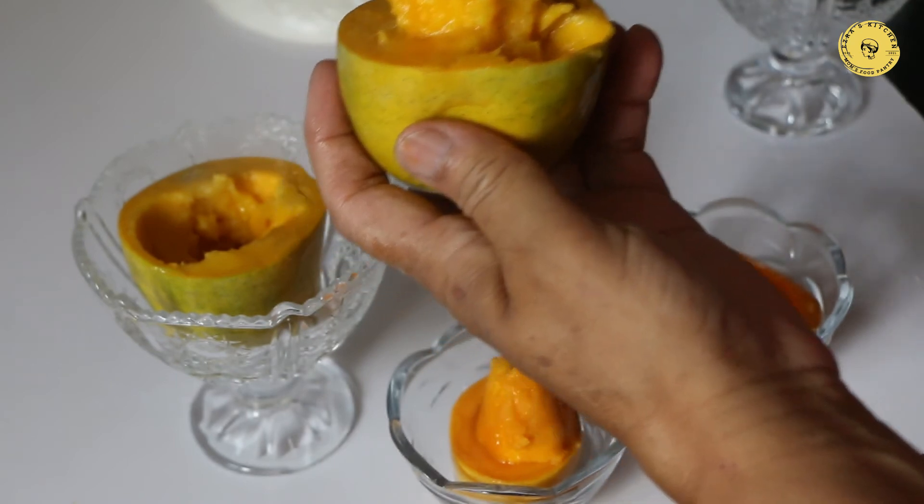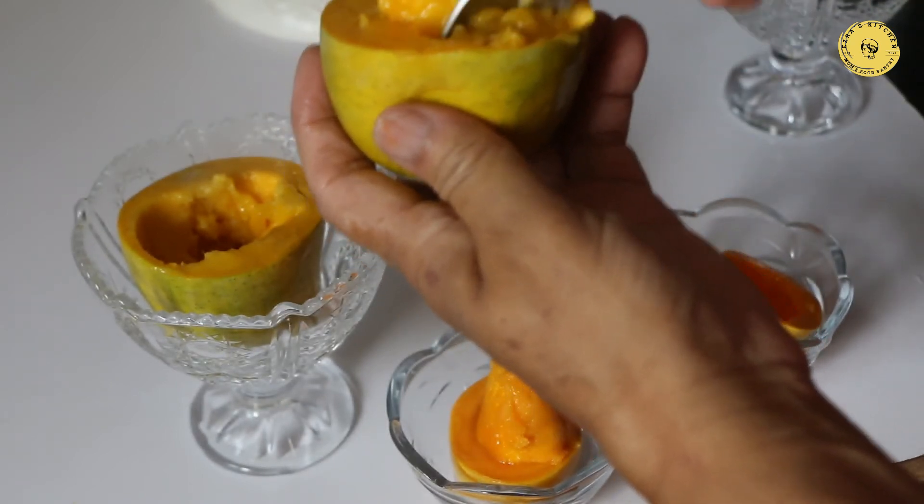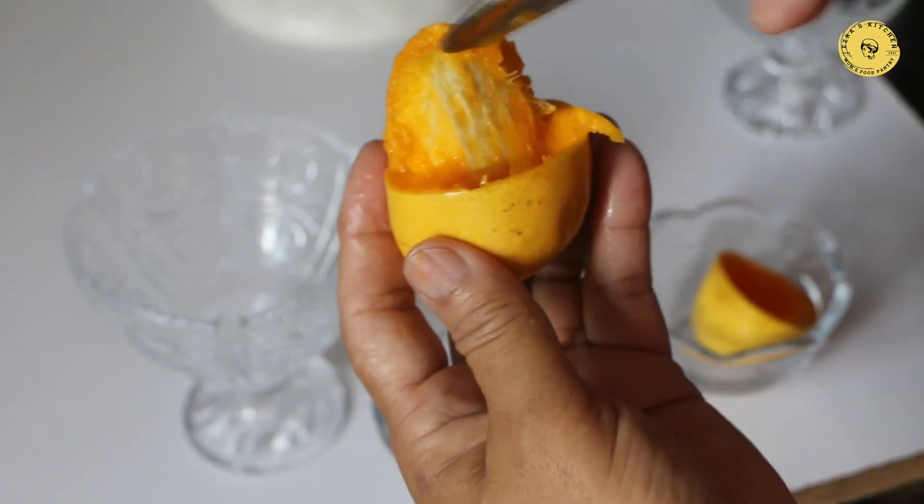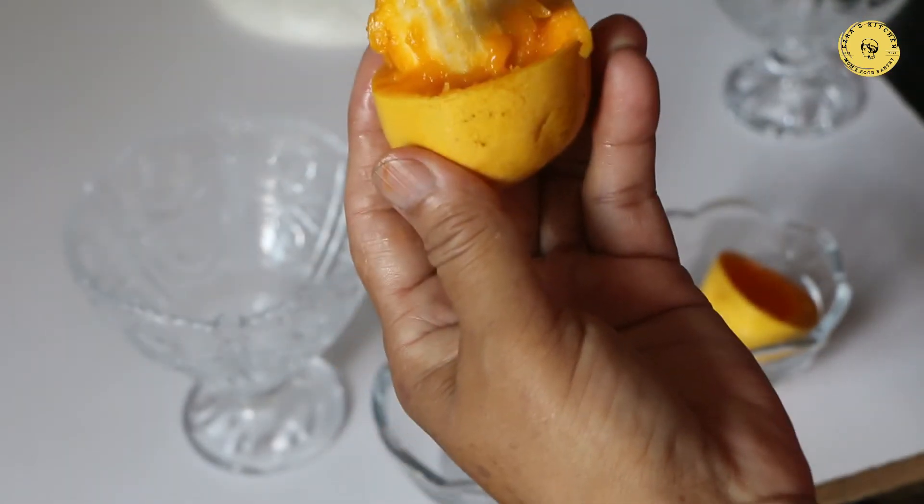You should eat the rice. You should also eat the rice with the lamb.